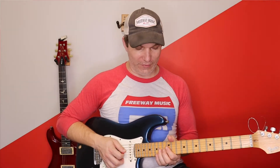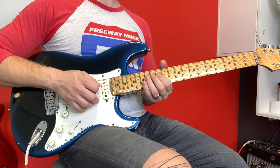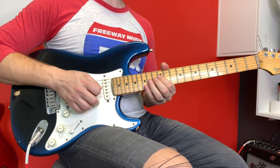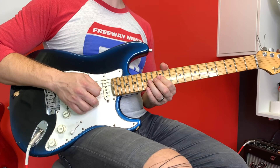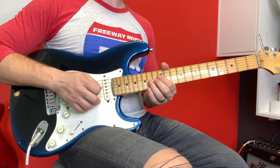Moving along — this is the next lick. It's going to be 14 on the G to 14 on the D. You're pulling off to the 12th fret both times. We do that three times. Then a double pull-off 14 to 12, single 14 to 12 on the D, and again.